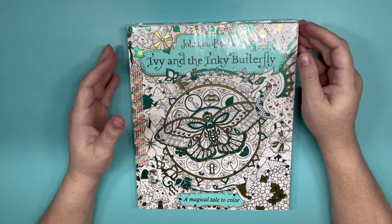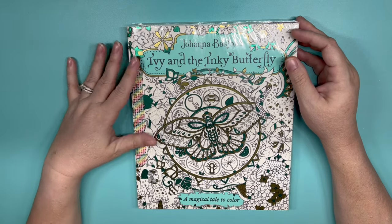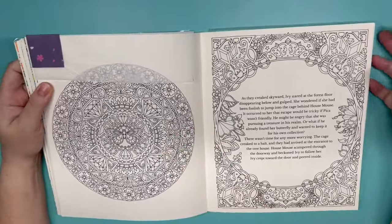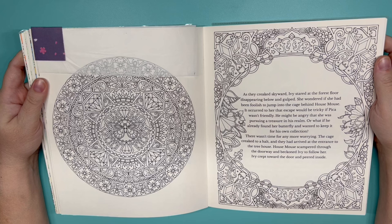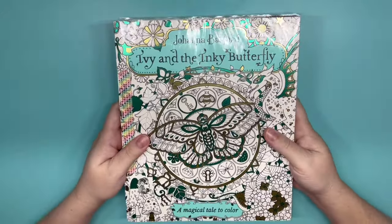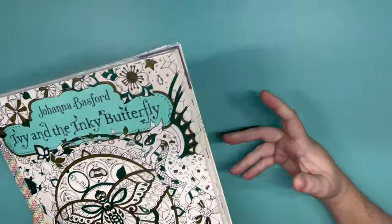The next one I'm terrified of. This is a group buddy color on Instagram that originally started with Amanda from Amanda Colors and me, and we are going from front to back. This is April's page — all I have to say is yikes. It might not be too bad; I won't be doing a background and I think I'm going to be using a lot of gel pens. Can't wait for you guys to see what I end up doing. That's Ivy and the Inky Butterfly by Joanna Bassford. If you'd like to join us in this group, it's never too late — just let me know. It's only on Instagram.